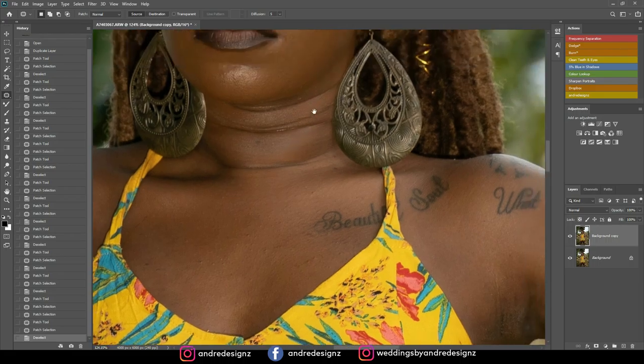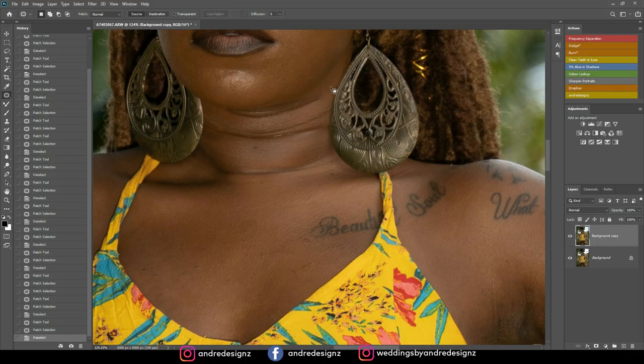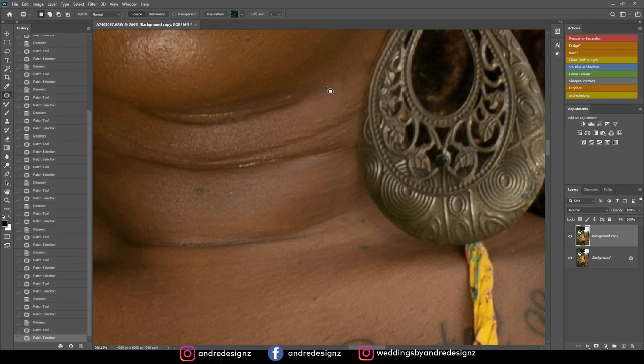I'm also going to remove the lines from the model's neck. You don't want to go too far from the lines you're trying to remove because it will look unrealistic. Just move it a little bit away from the line. You can use any tool that removes these things — I prefer the patch tool, but Photoshop provides different tools because sometimes different tools do different things.